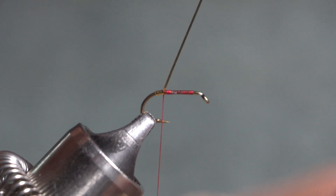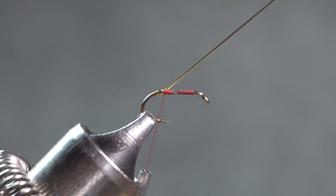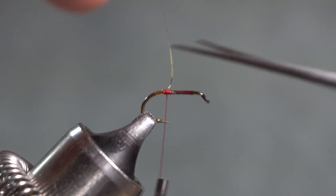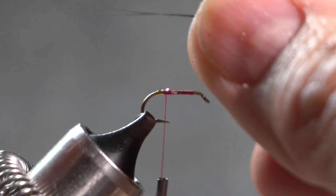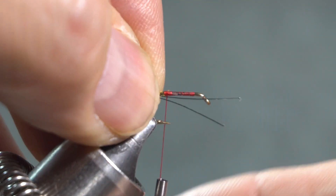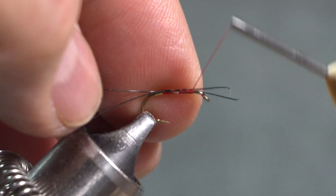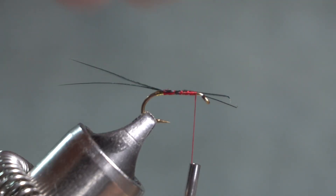I'll bring my thread back so I can wrap up over that tinsel, then clip out the extra tinsel. For the tail, I'm using two black feather fibers. It's a fairly long tail — at least the body length and maybe a little bit more. I'll go ahead and wrap that in, try to keep those on top, and clip out the butt ends.